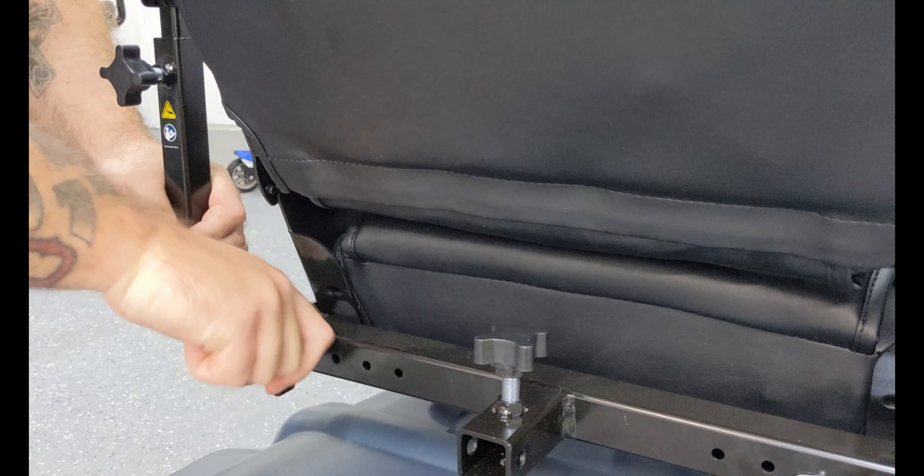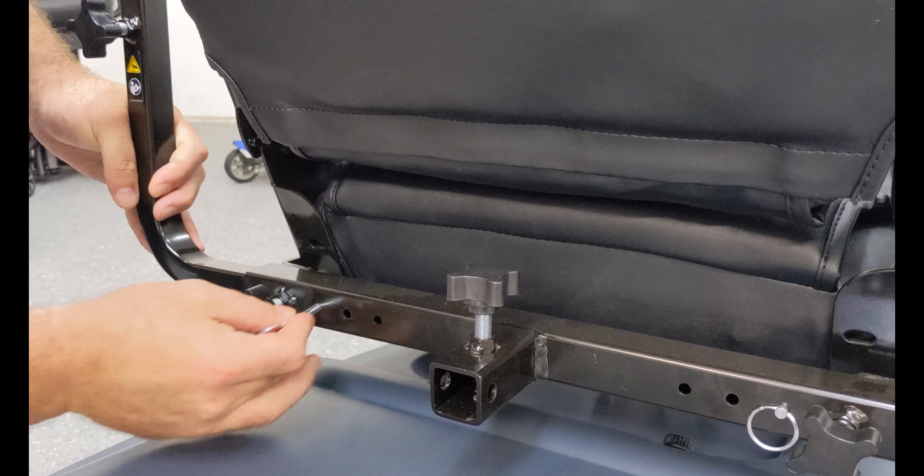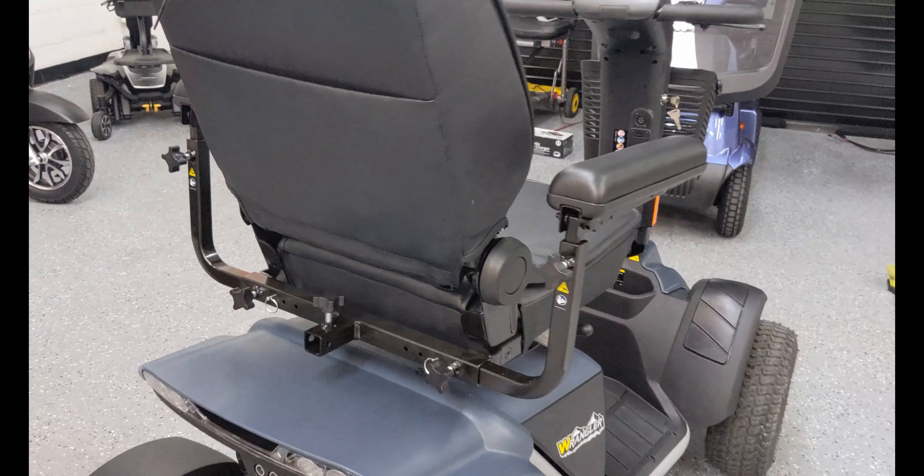One thing to mention: the securement pins come in the bag that the user manual is in, so when opening up the box, make sure to look through the entire contents so you don't misplace or throw anything out.